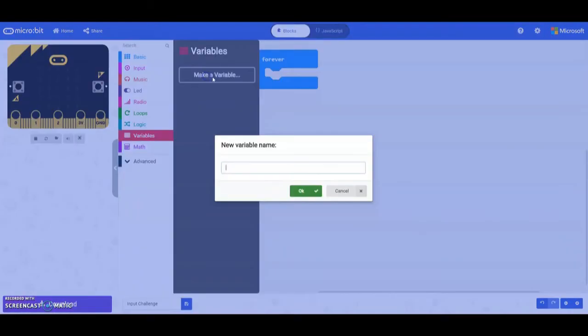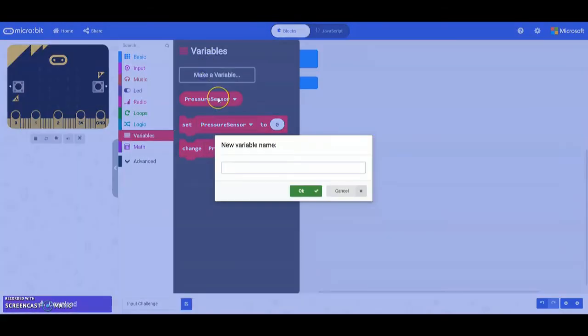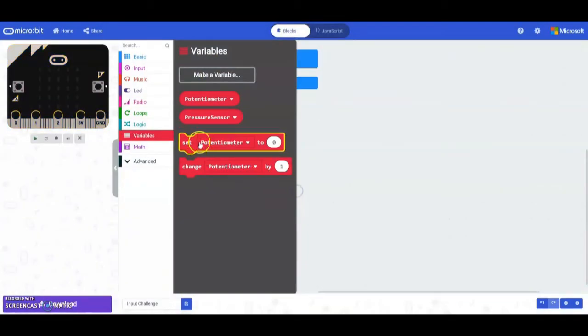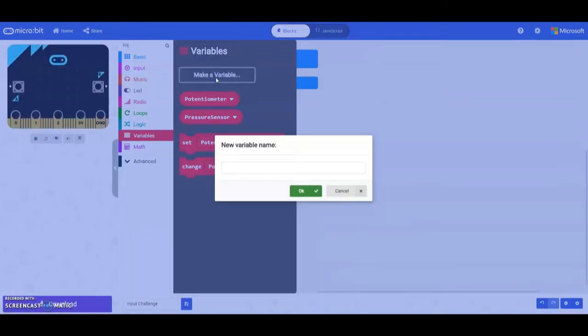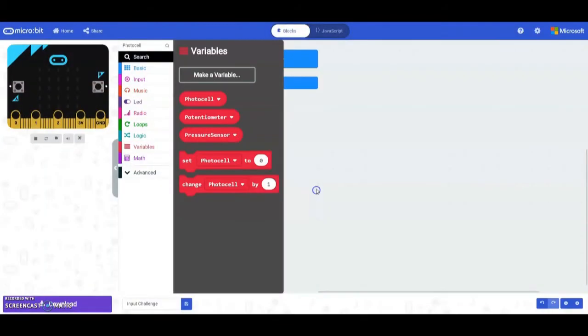Go to the variable drawer and create three sensors. The first one is our pressure sensor, the second is the potentiometer, and the third is the photocell. It doesn't matter which order you create them in, as long as they are all added into MakeCode. Once you have those three variables created, we need to initialize them to read a specific pin.